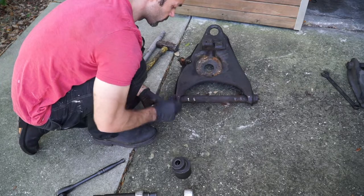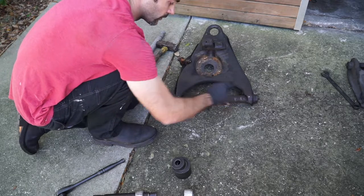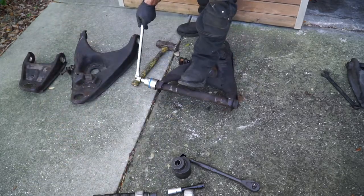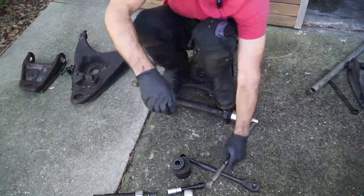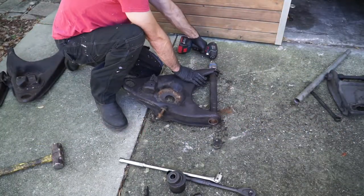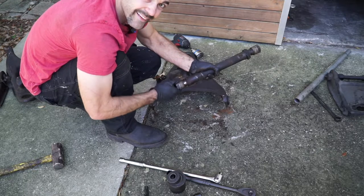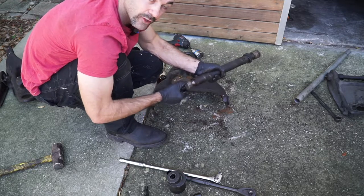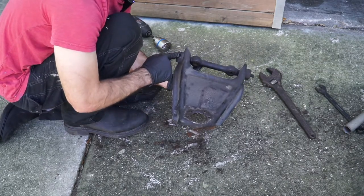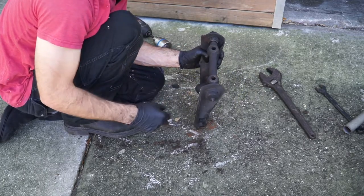To remove the lower control arm bushings, we're using a one and five-eighths inch socket. Fits right over there — put a big breaker bar on it, loosen that one, loosen this one, loosen that one, pull them off and we're good to go. These are all stripped out and loose in there — that's how you know that one's bad; on the truck it was flopping around. Your upper control arms are going to be the same as the lower. Loosen this nut, loosen that big nut, they pull off on either side. This is clanking around in there so there are definitely issues.